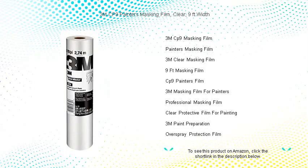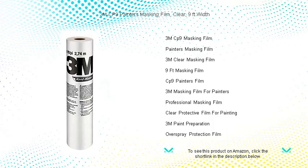Unleash the true potential of precision painting with the 3M CP9 Painter's Masking Film. Designed for the meticulous painter, our clear 9-feet-wide film ensures your surroundings stay spotless while you focus on the art of painting.